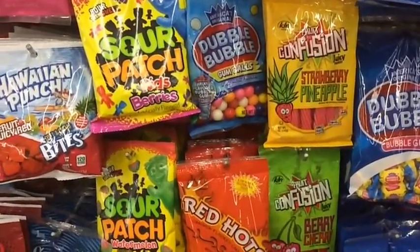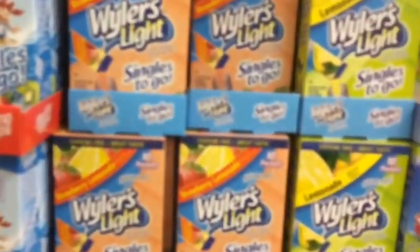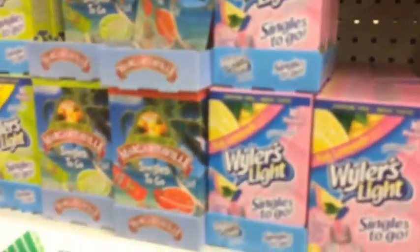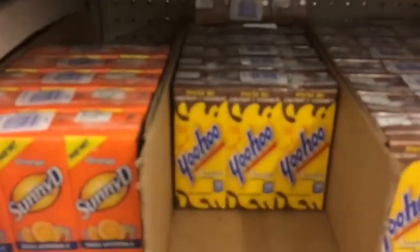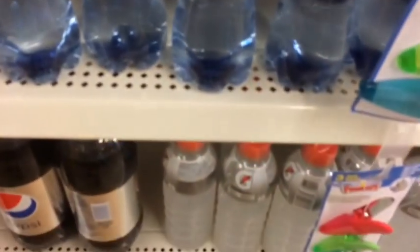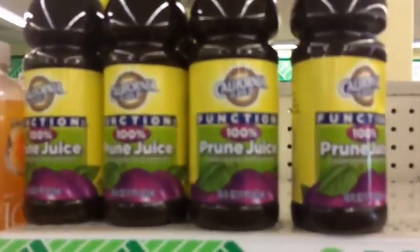There are powdered drink mixes — Hawaiian Punch, Wylers, Crush singles, sugar-free ones. I'd go for the regular ones with sugar because you're going to need it. Same thing with these little juice packs — strawberry milk, Juicy Juice — definitely go in the bug-out bag. Propel or Gatorade — you're going to need something like that, especially Gatorade and water. Get a couple of those for the bug-out bag, and prune juice if you really need it.